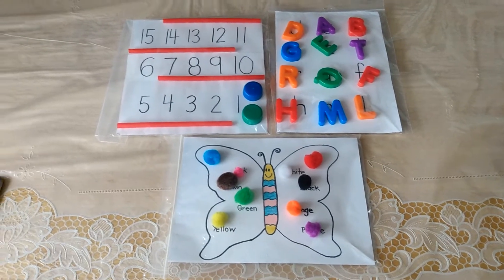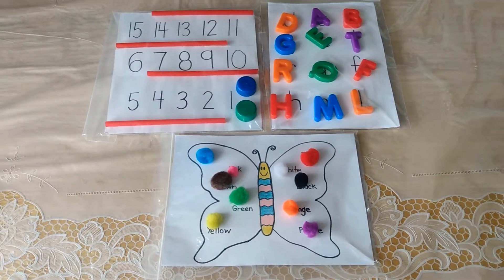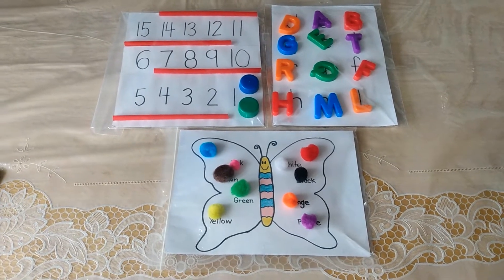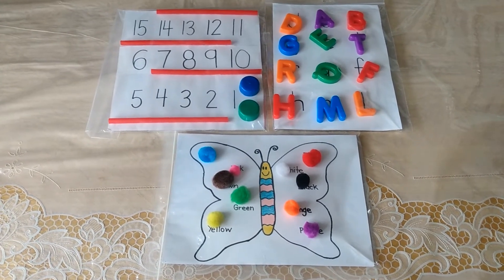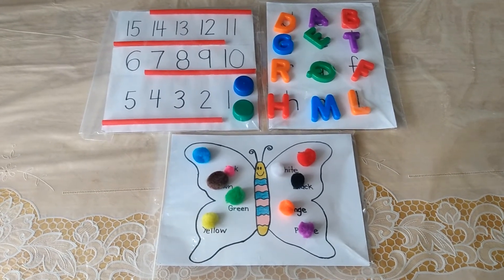Okay everyone, here are the completed activities that Iza just completed. We hope you like today's activities and the video. If you happened to like the video, please do share it with your family and friends, and please do subscribe to our channel if you haven't already done so. Thank you so much for watching!